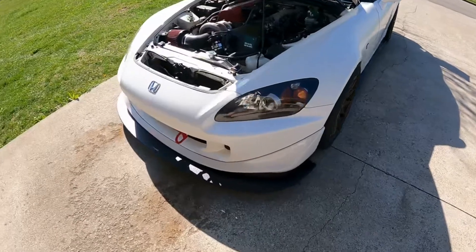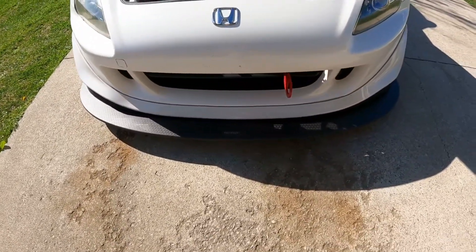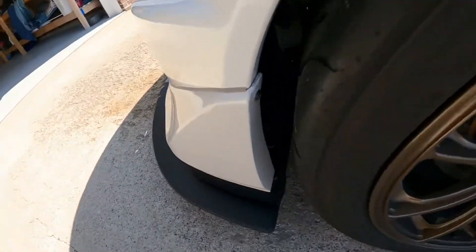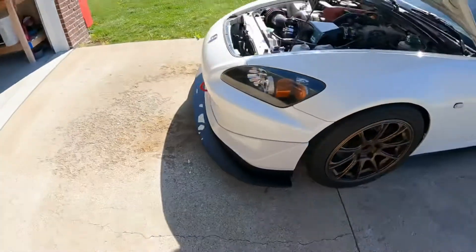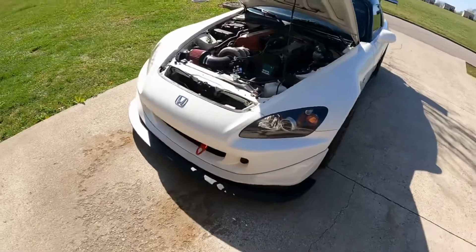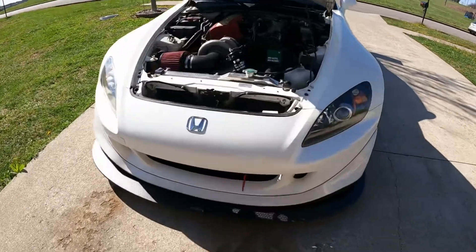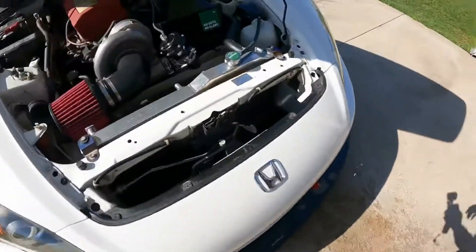Ray Spread front splitter, chassis-mounted of course, and Professional Awesome splitter rods — which you can see are hidden but very strong and very stout. Very pleased with their quality and craftsmanship. Of course you gotta have a little Rockstar Garage action with their tow hook, which is also mounted to the frame.